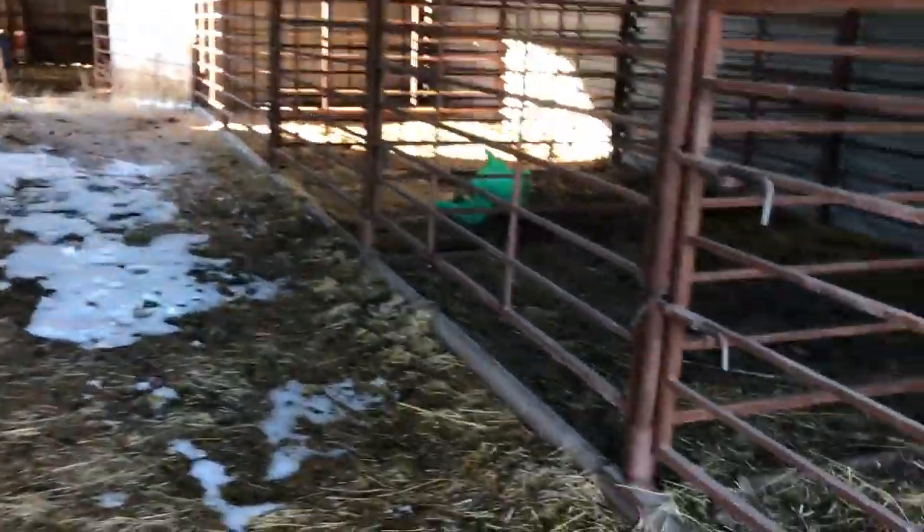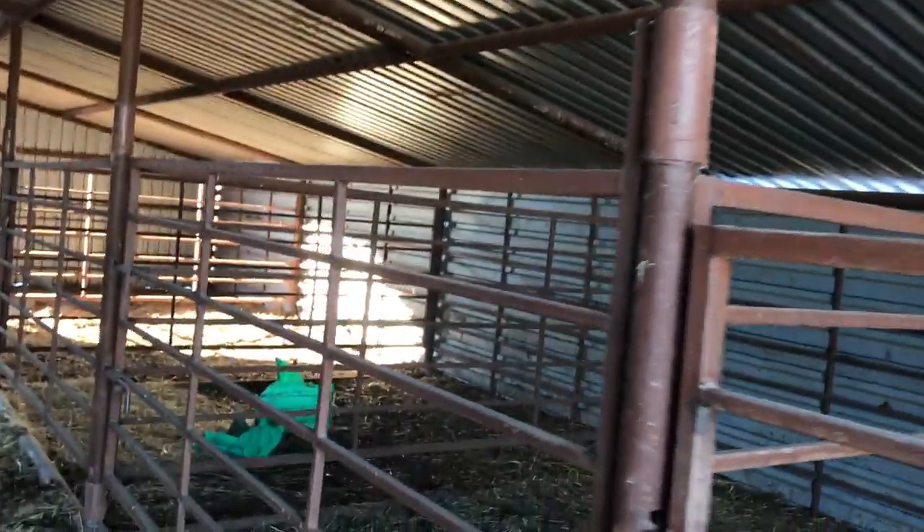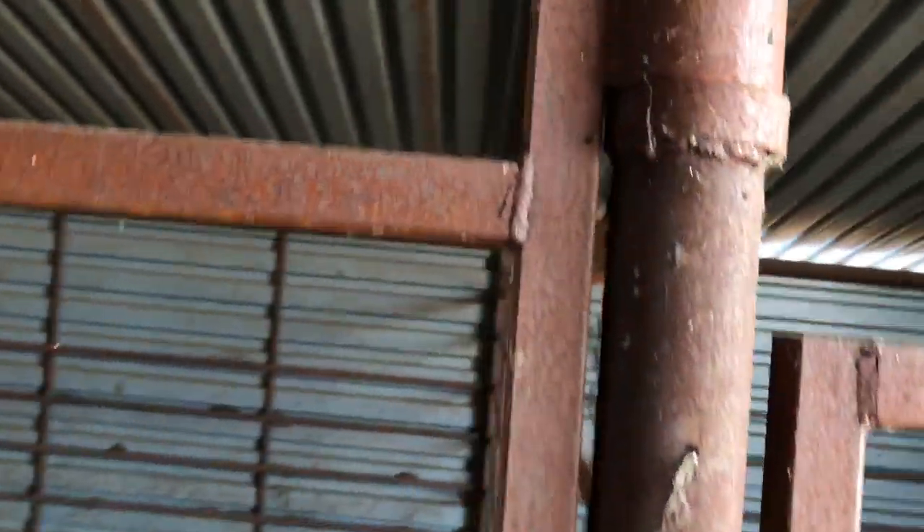We built this building in two halves, then just dragged it up here and set it down. It settled a little bit, which is why the pin holes don't line up in all the pens, but it works not too bad. It cost a lot less building it than going out and buying one. Here's just another picture of the hinges.